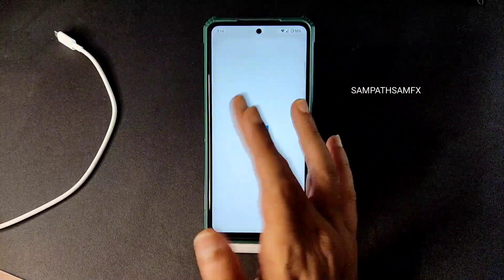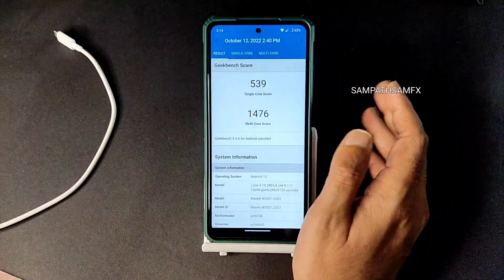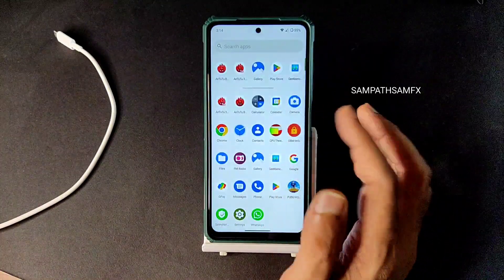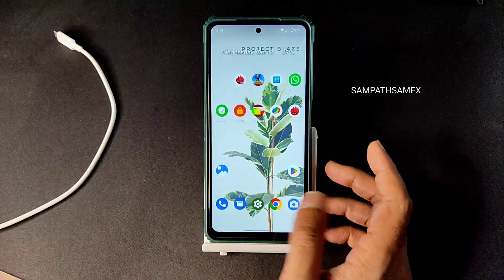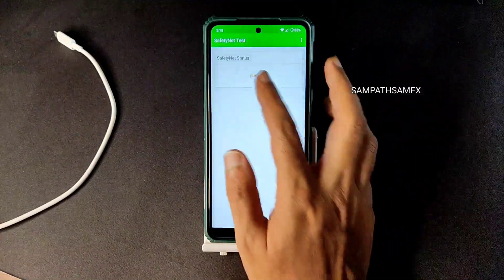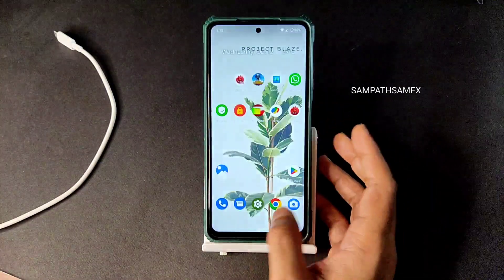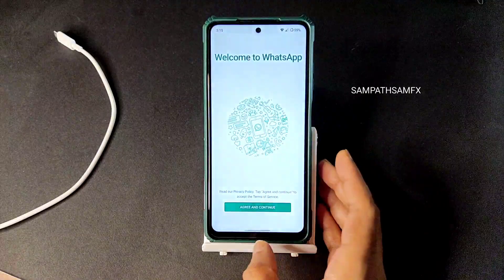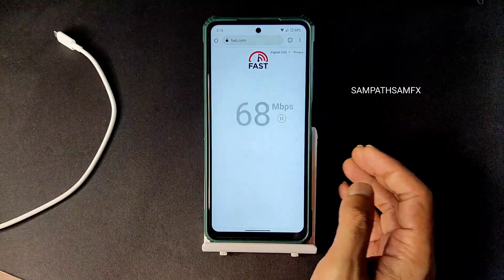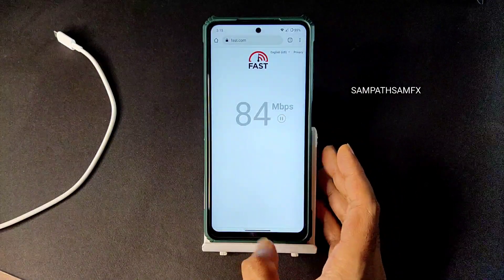Benchmark results: Geekbench and Android Benchmark — Android Benchmark is not working right now. Geekbench scores are normal: single-core 539 and multi-core 1476. The Linux 4.14.290 kernel has been used. DRM info shows Level 1 certification — good, so you can use Widevine apps and watch high-definition content. SafetyNet passed — you can use all payment apps like Google Pay, PhonePe, and others. WhatsApp is working fine. Network speed on 100 Mbps Jio GigaFiber pulls up to 90–95 Mbps, which is fine.